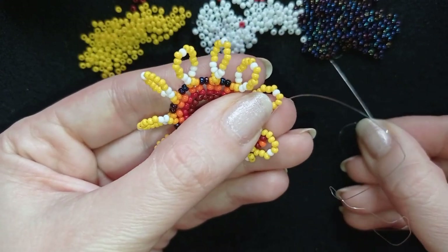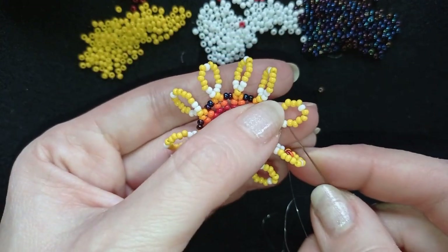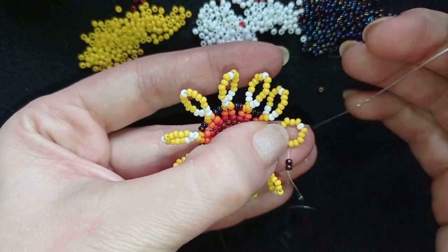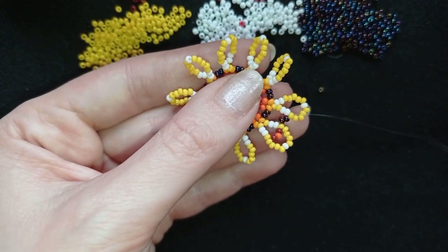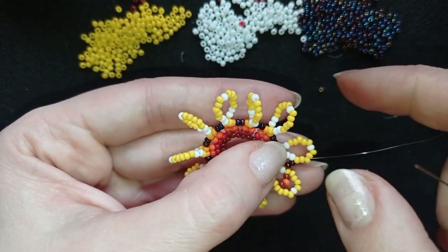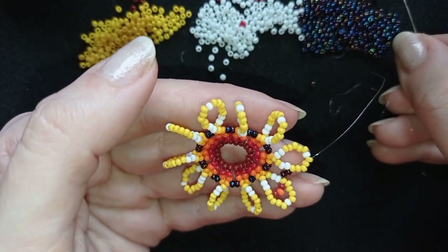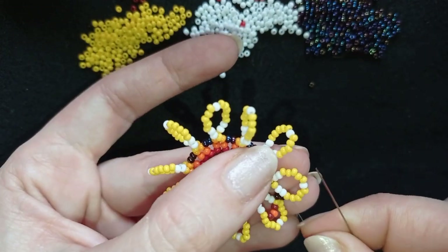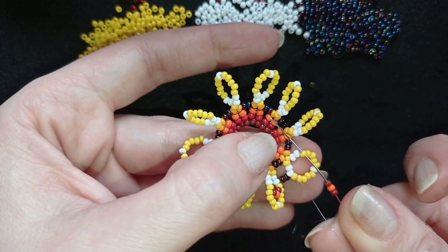Next I take two dark chameleon beads and go into the third yellow bead — the yellow after the two whites, the same place as before. I'm exiting out of the third bead counting from the herringbone part. Now I need one dark orange bead and one dark red bead — this is what I have on my needle — and I go into the same place, into the yellow after the white beads.